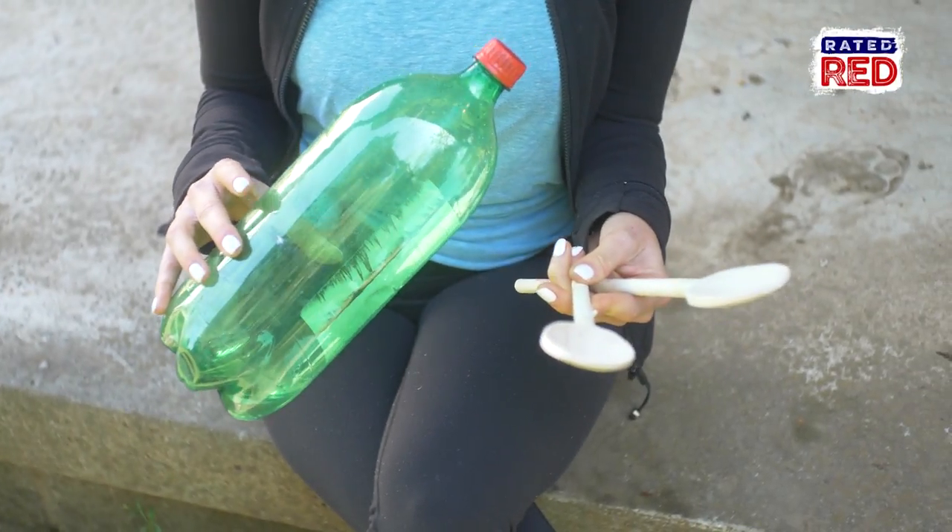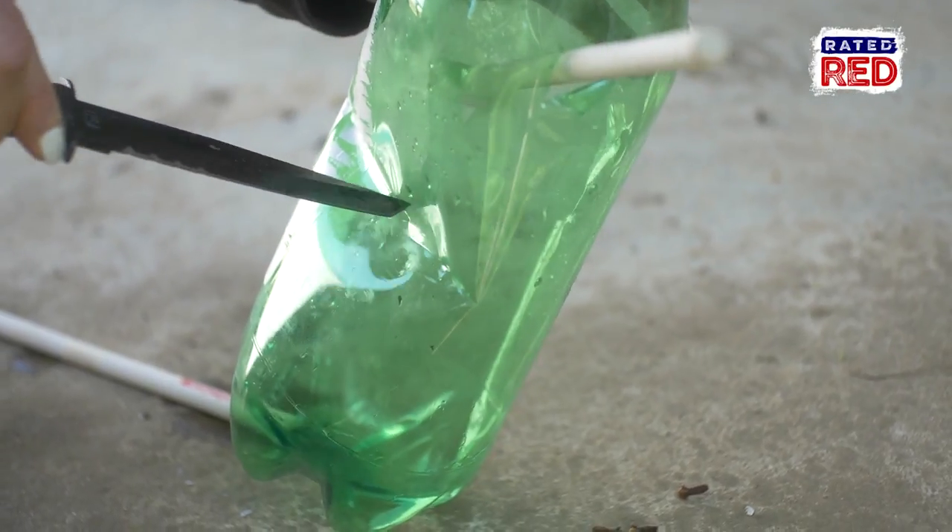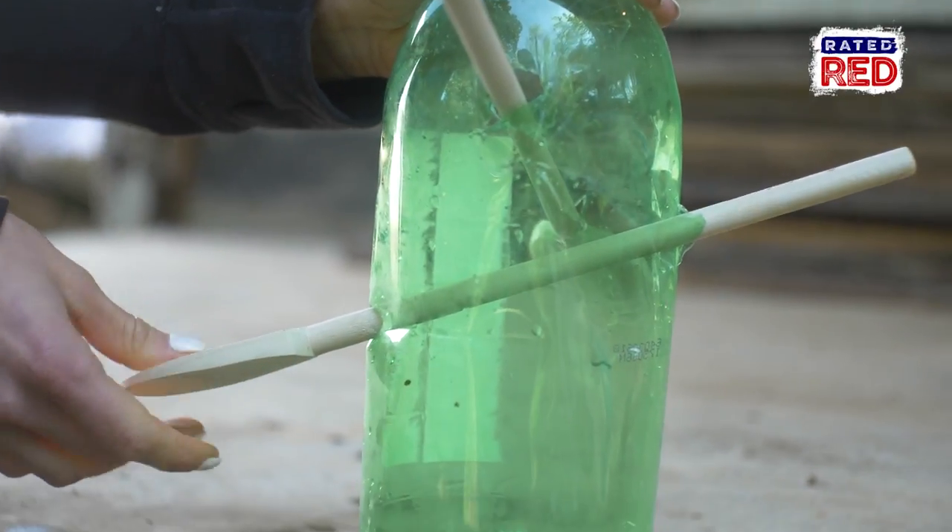The first feeder you will just need a 2-liter bottle, some wooden spoons, and a knife. Simply cut a hole that is oval on both sides so the wooden spoon can go through with an angle towards the spoon.